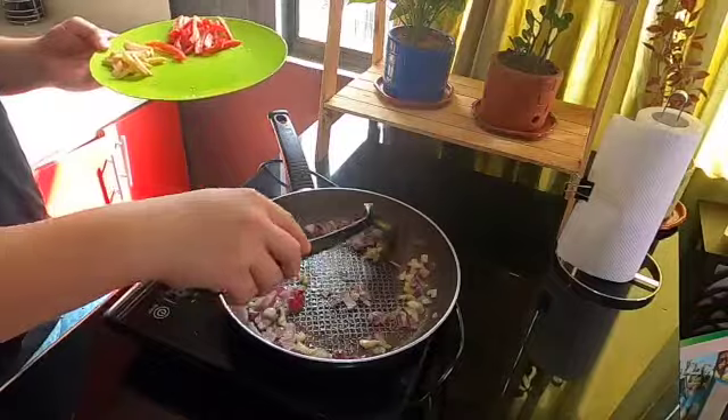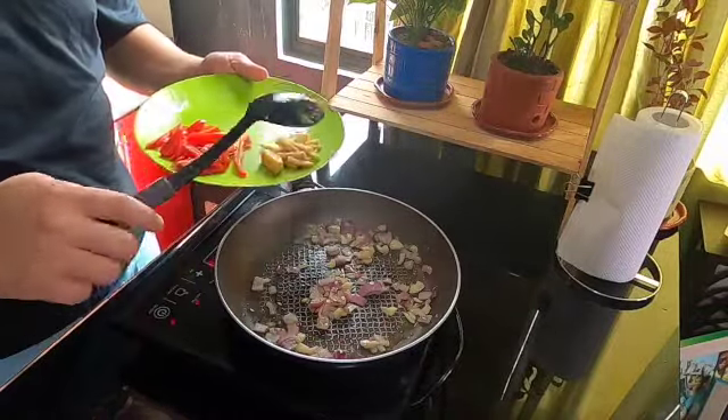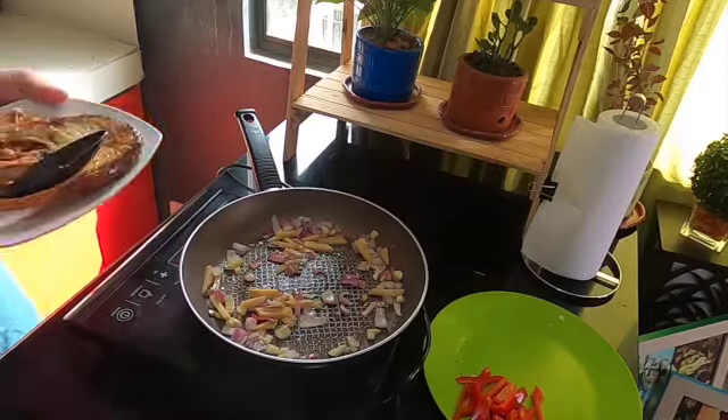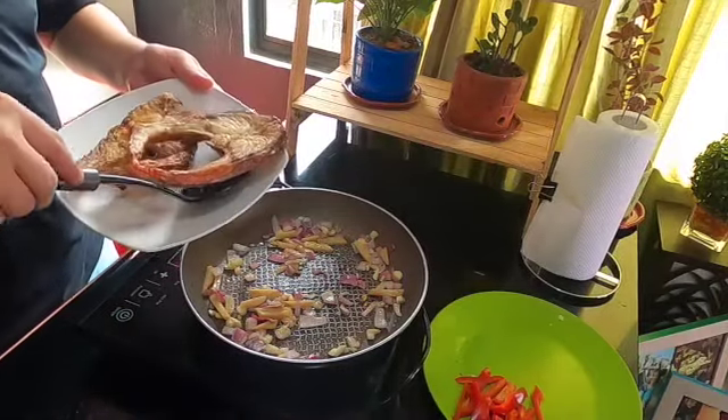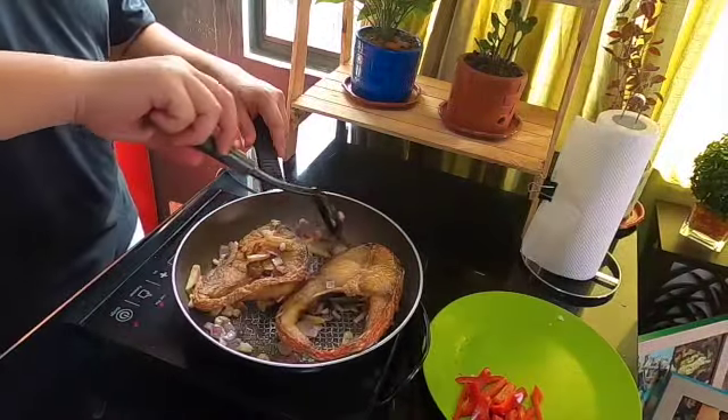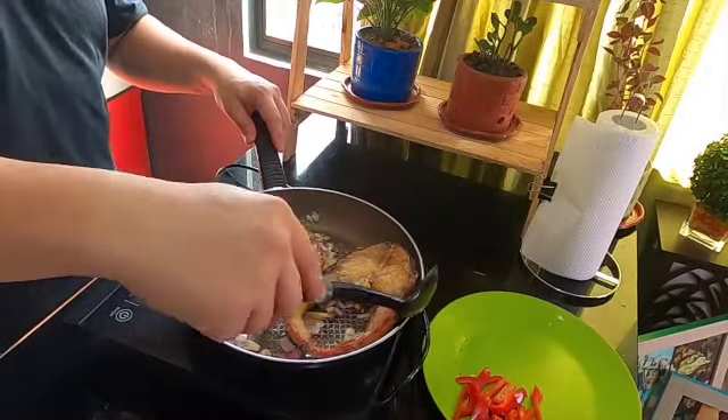Next, let's put the garlic. Then, add our ginger. Then let's put na our fish. The reason why I put ginger is nakakatulong siya magtanggal ng lansa sa fish.